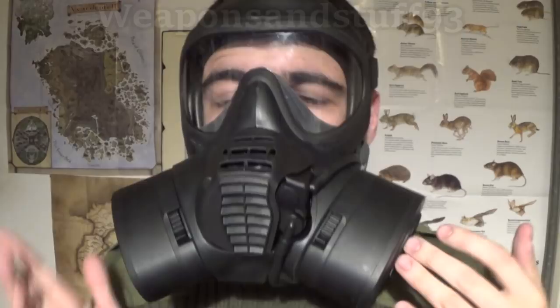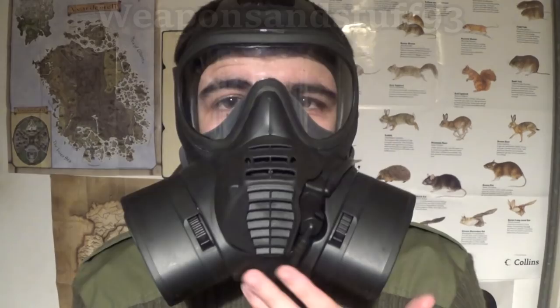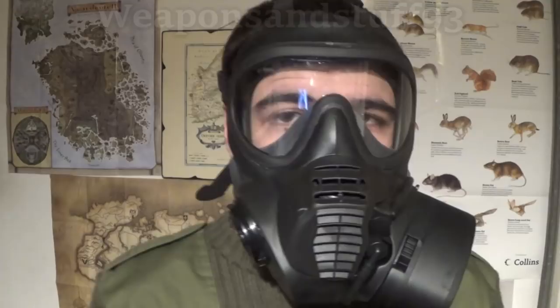On models like the Scott GSR, it lets you change one of the filters while breathing through the other one with an airtight seal. On most masks that's not the case, but in general it's kind of a convenience thing more than anything more spectacular. So I'll take one filter off and demonstrate that.